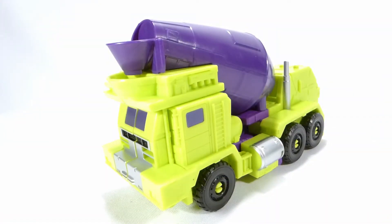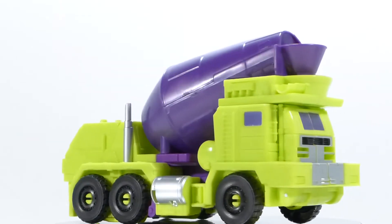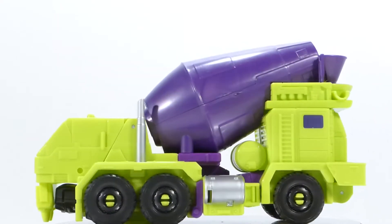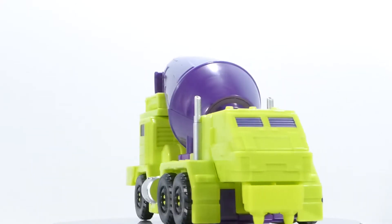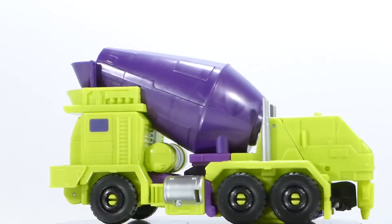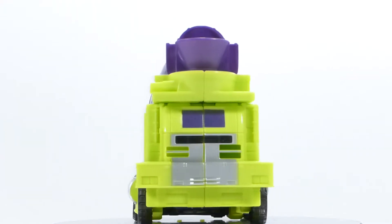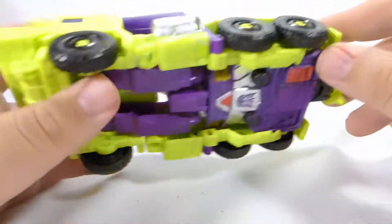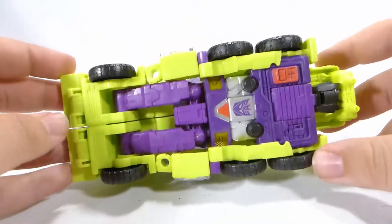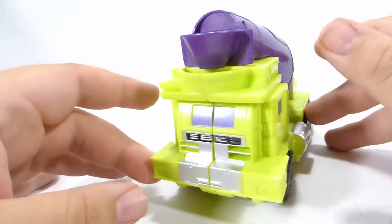Next up is Mixmaster — the one that caused all the controversy with the flipped-over cement mixer. In vehicle mode, honestly, it doesn't bother me too much. I think he's still a solid-looking figure. The paint apps are nice: he's got a silver deco with exhaust pipes and pressure tanks, a window and silver detail in front, and a nice purple-looking tank. He rolls well and has six wheels instead of four.